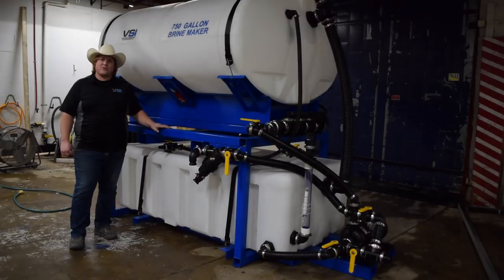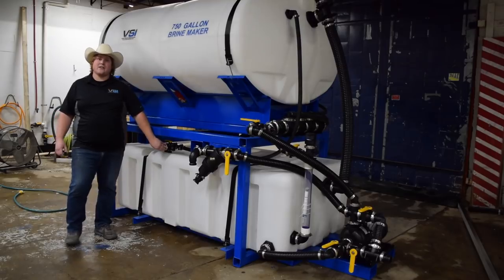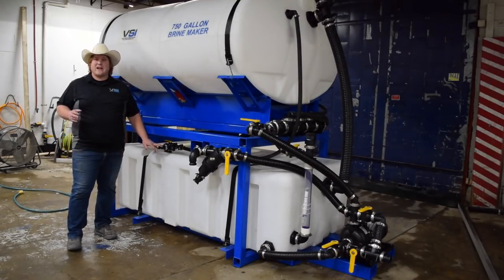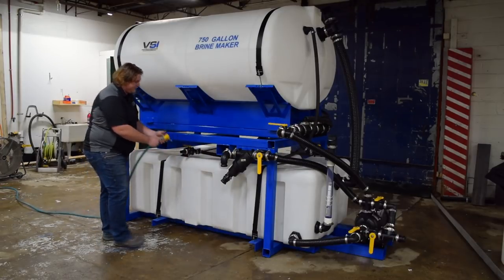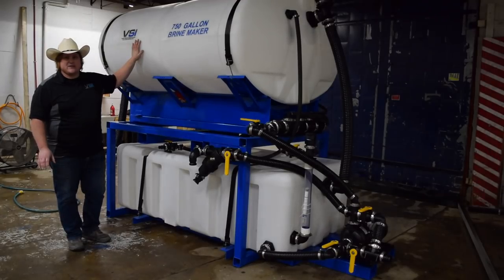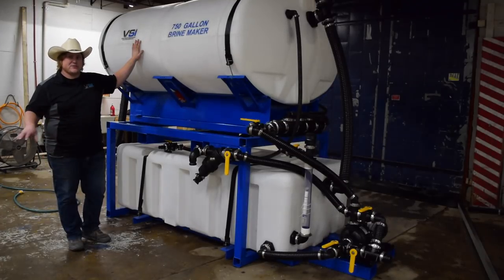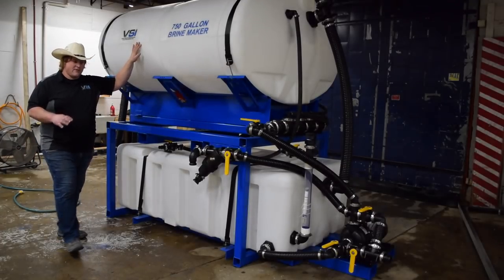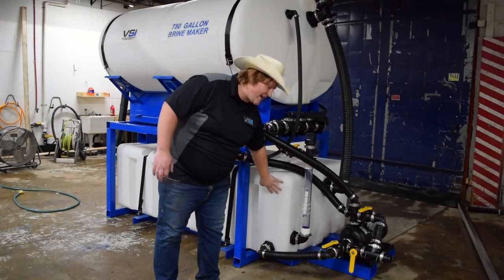Now we're going to run through the operations of making a batch of brine with your brine maker. First thing you're going to do is start filling your water. Our system has two automatic float valves for the top and bottom tank, so the system will not overfill itself with water. As your water is filling, you're going to start filling the top hopper with salt. On the first batch of brine you make, we suggest putting in 4,000 pounds of salt — that's only for the first batch, not for subsequent batches. After your water is full, you can start your agitation. The way you start agitation is you make sure that your bottom tank suction line is open.